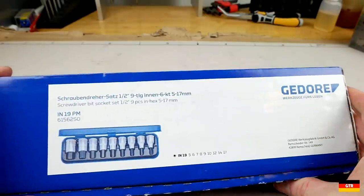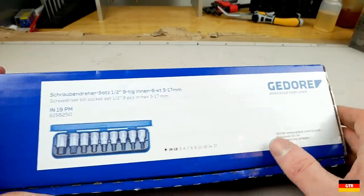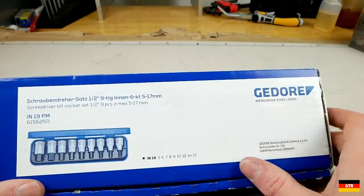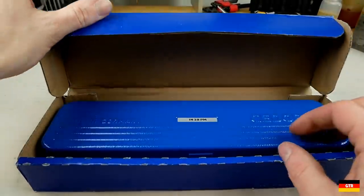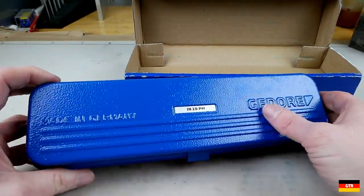It's inclusive of all the normal sizes from 5 to 17. They've got a couple of oddballs — they got a 9 millimeter in here, which apparently is used for some things, but I don't think I've ever run into a situation where I needed one. I'm sure there's some exotic car out there that requires a 9 millimeter for something.